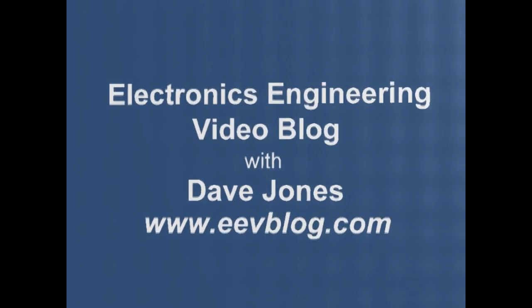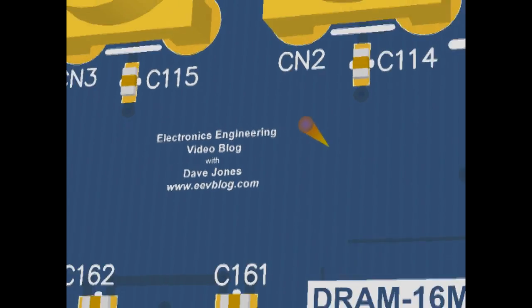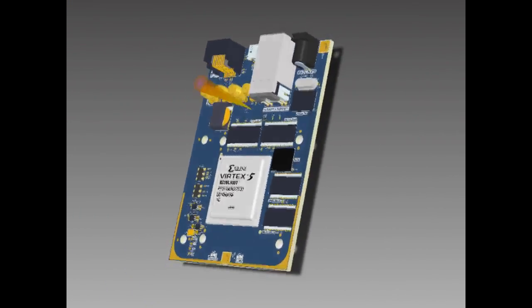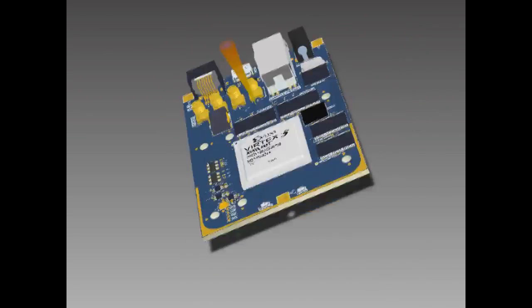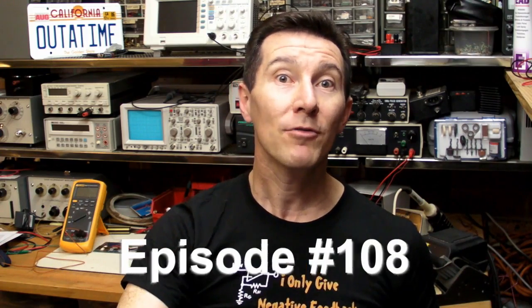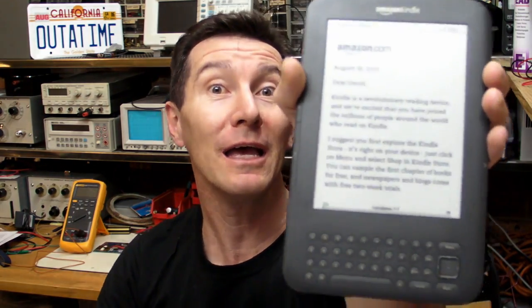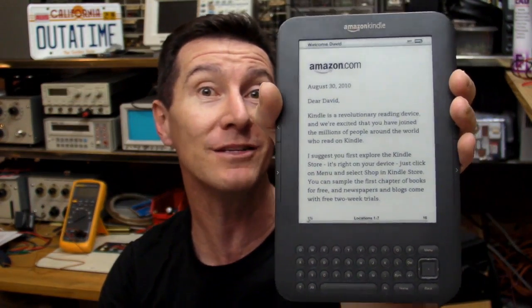Hi, welcome to the EEVBlog, an electronics engineering video blog of interest to anyone involved in electronics design. I'm your host, Dave Jones. It's product review time again, but I've got something a little bit different for you today. I've got the brand new, just released Amazon Kindle eBook Reader. This is the third generation, the Kindle 3, 6-inch device. Let's check it out.